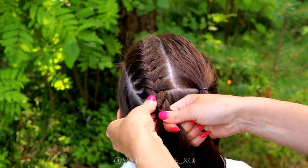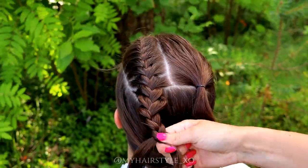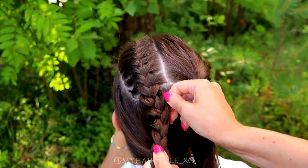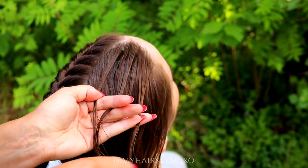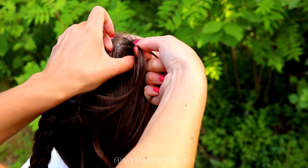Then I will continue braiding until the end of the hair. I also pancake the edges of the braid. Next I will create the French braid also on the other side.